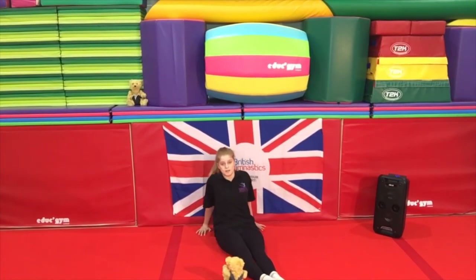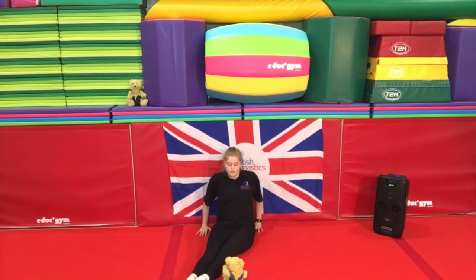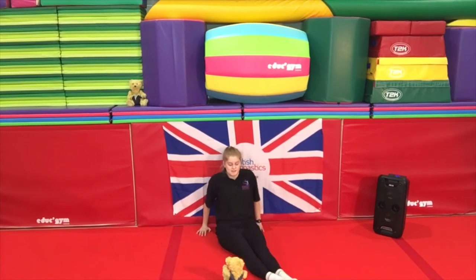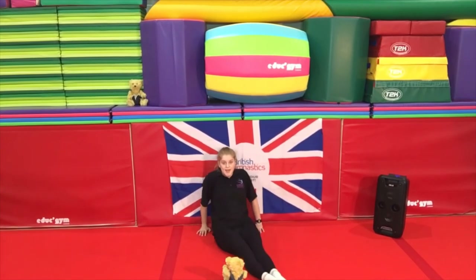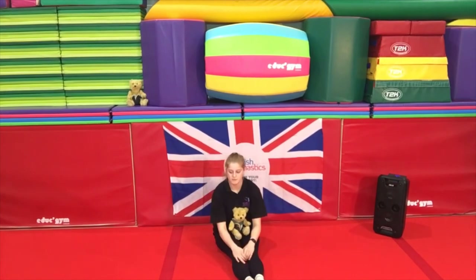Who can count with me? So we're going to go: one, two, three, four, five, six, seven, eight, nine, ten! Well done — we managed that ten times!